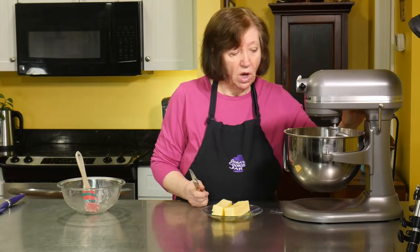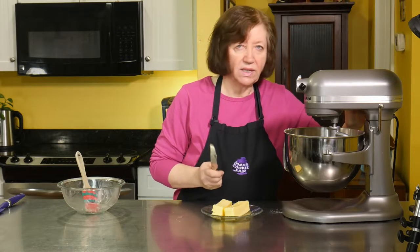Once all the butter's in, I've got to let this mixer go — just keep mixing and mixing for six to eight minutes, or maybe even longer. But six to eight is pretty good.